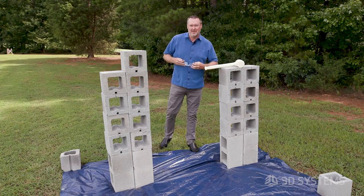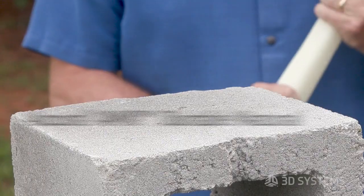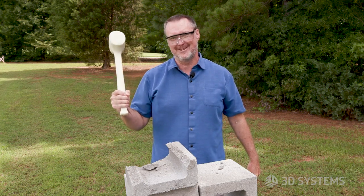Hey, welcome to Marty on Materials. Today we're going to talk about Acura AMX Durable Natural. Notch impact strength: 64 joules per meter.